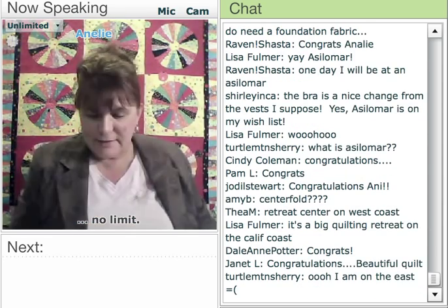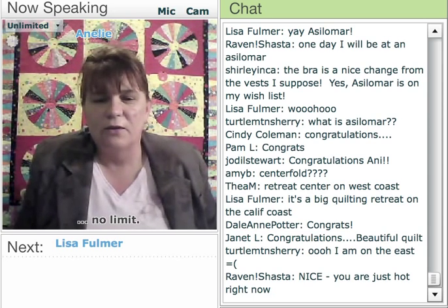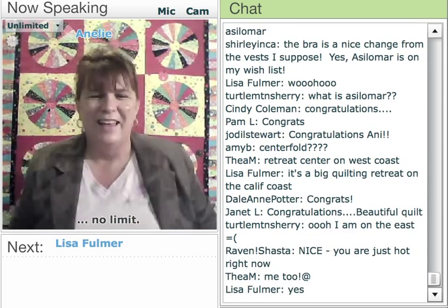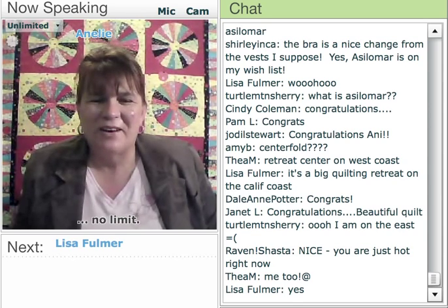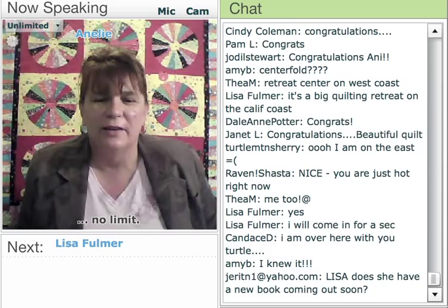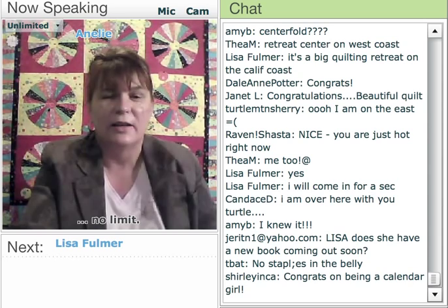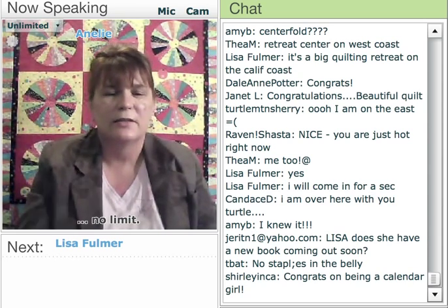So with that, I'm not sure if anybody has any other questions or anything else that I could cover. Yes, I am the centerfold — isn't that funny? Luckily, they didn't get me with my bra on. Thank you guys so much for joining in. I hope you all had a great time, and I'm going to let Lisa jump in and see if you have any more questions.